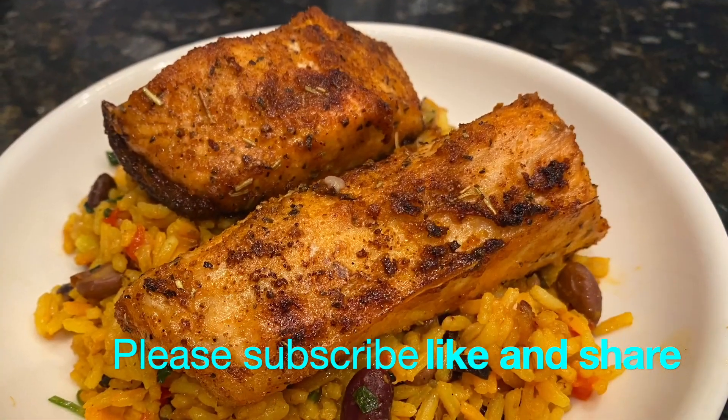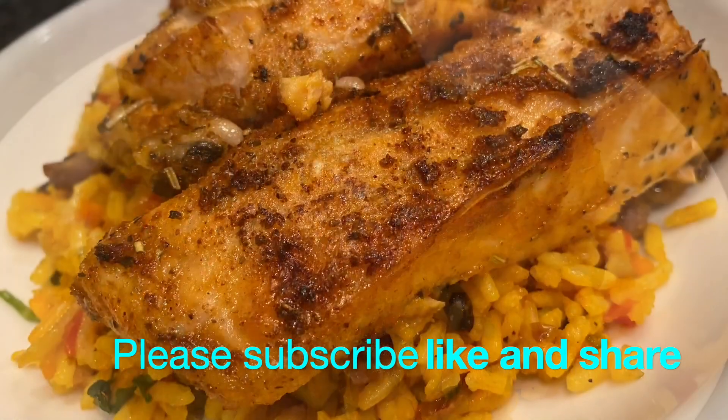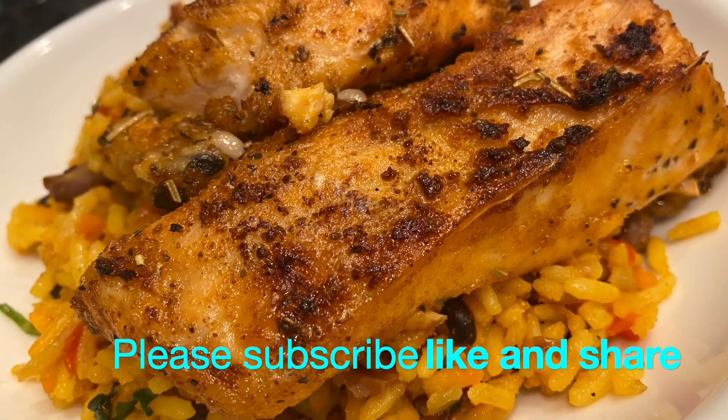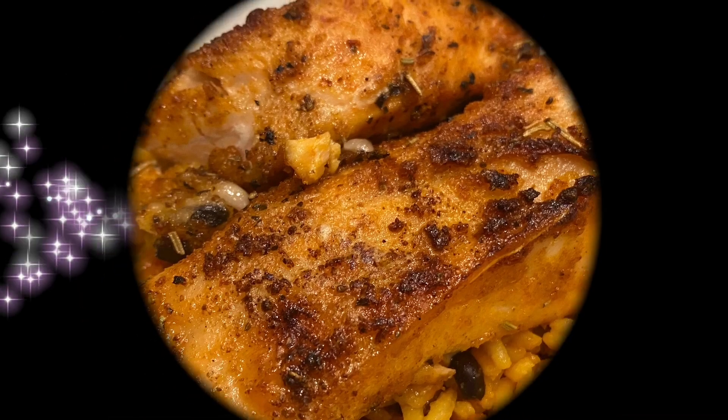Friends, this is it — the oven baked salmon. It goes really well with the yellow rice; you can check that recipe out. It's a great combination. Thank you so much for watching, and I will catch you in my other videos. Take care now. Bye bye.